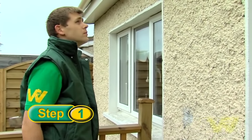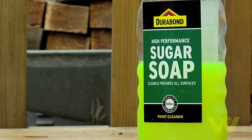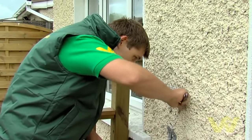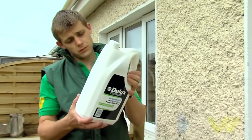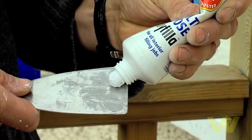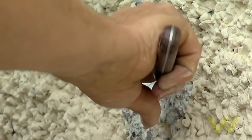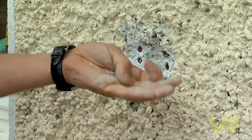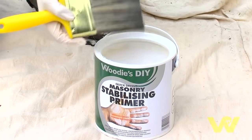If the surface is very bad, you may have to wash it down first with some sugar soap to remove any dirt or grease. Remove any flaking paint, and treat any areas affected by mildew or moss with a fungicidal wash. It's a good idea at this stage to repair any minor defects with an appropriate exterior filler. Surfaces that remain powdery and chalky after preparation should be sealed with a coat of stabilizing primer.